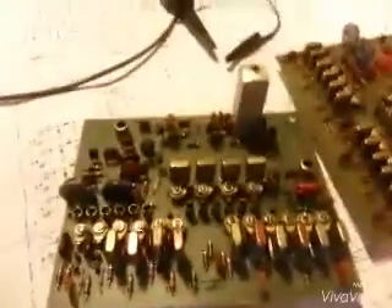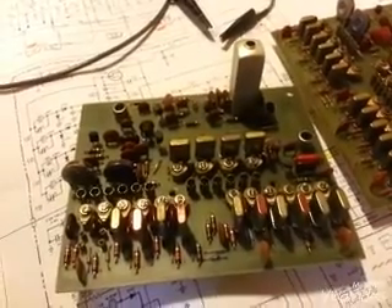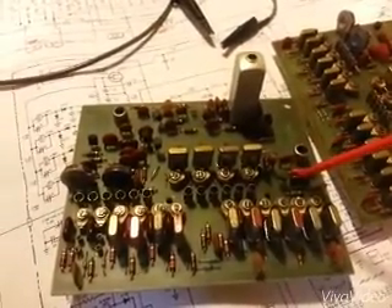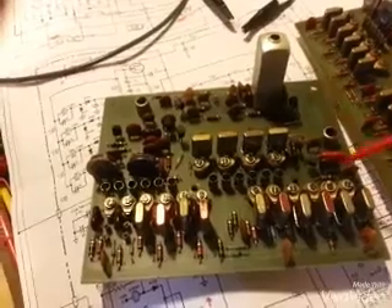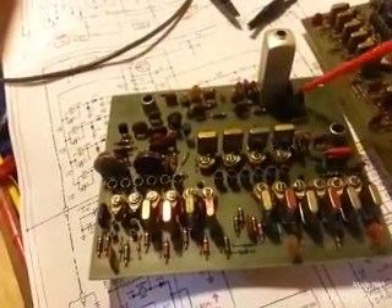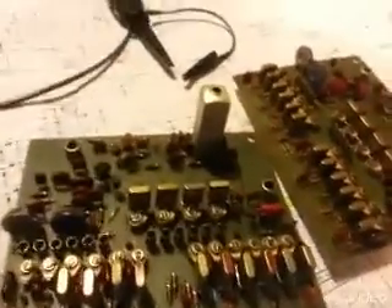I'm just going to go ahead and replace this one while we're in here, because I know both of them have been changed. I'm always leery of off-brand rebranded transistors from Workman — I've had problems with some of those older ones over the years. Here's a new pair: good, well-known 2N5484s getting ready to go in. I'll get them installed and we'll see if that fixes her up.